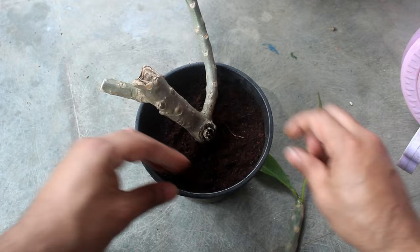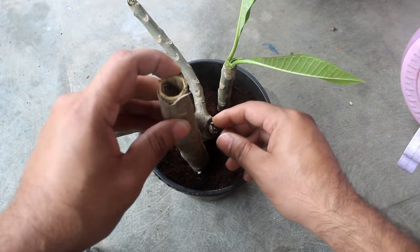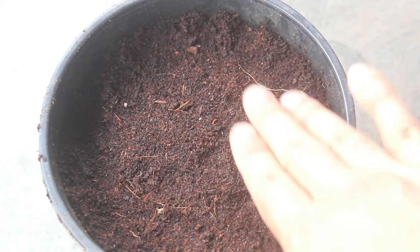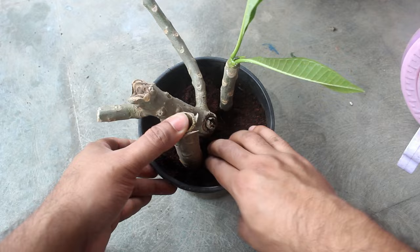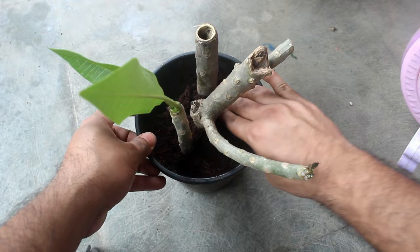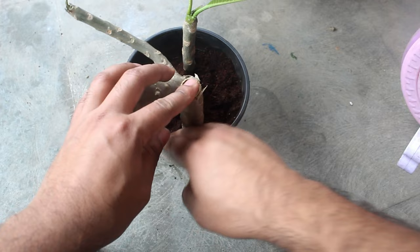You can also use aloe vera gel. Step number four: secure the cuttings by pressing the soil very gently. Step number five: water thoroughly, but my coco peat is already wet as you can see, so I am not going to water it — if it's dried, please water well. Step number six: keep the cuttings only in indirect sunlight and avoid watering too much, or else the cuttings are going to rot very quickly. You'll see when I am going to water for the second, third time and so on.